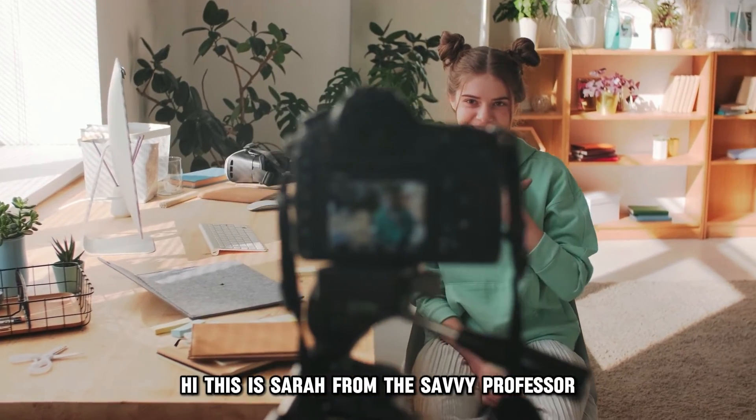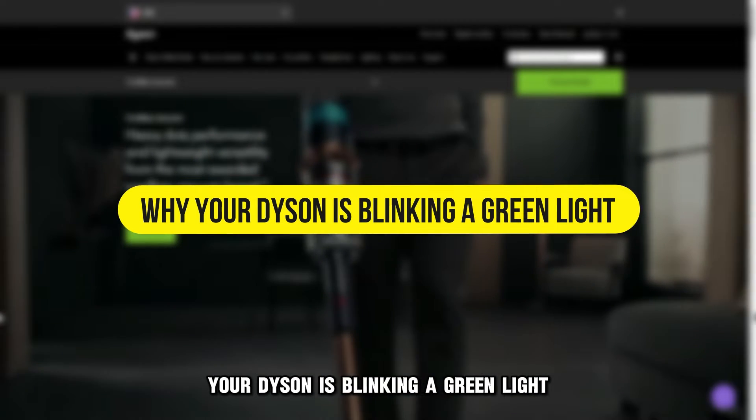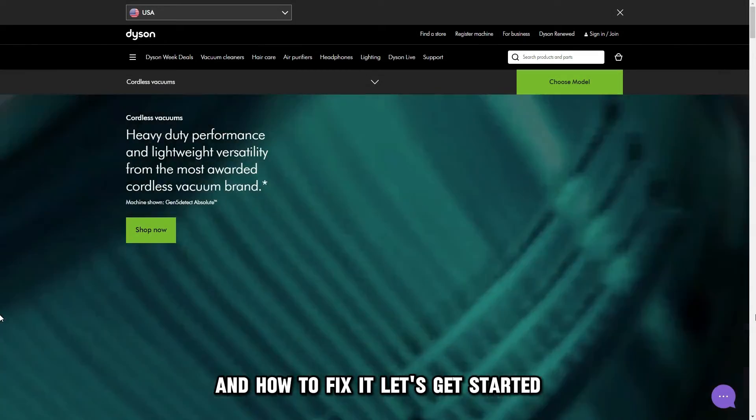Hi, this is Sarah from The Savvy Professor, and in today's video, we'll talk about why your Dyson is blinking a green light and how to fix it. Let's get started.